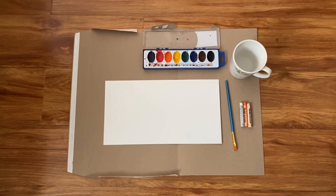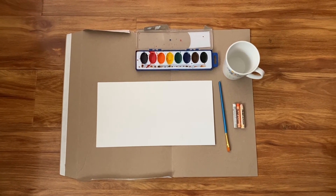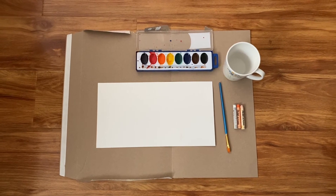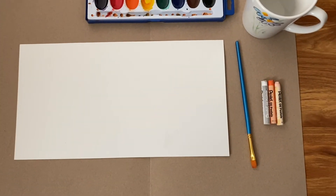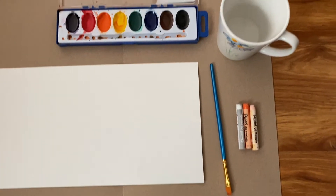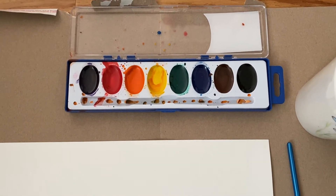For this activity you're going to need some cardboard or newspaper to lay down on the ground to do this painting on top of. You're going to need some white paper, a paintbrush, some oil pastels or crayons, a cup of water, and you're also going to need watercolor paints.